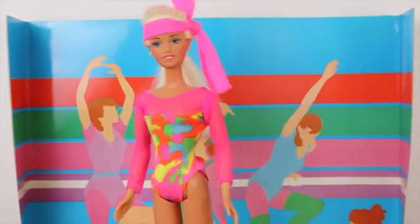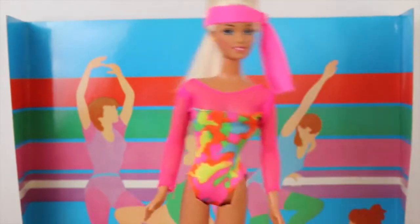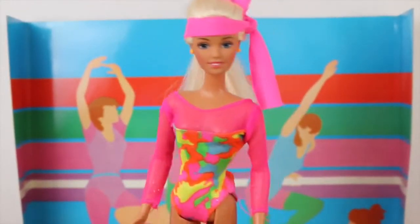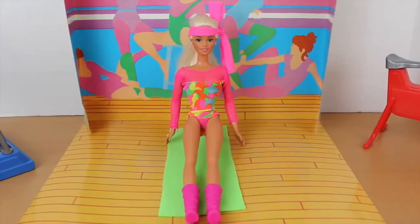Hi ladies, thank you so much for signing up for my Barbie Glam Yoga class. The first part of the class will be nice relaxing stretches, and then we'll do our workout. Okay, all right, now let's begin.